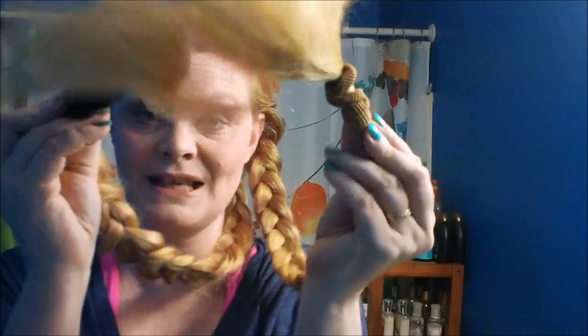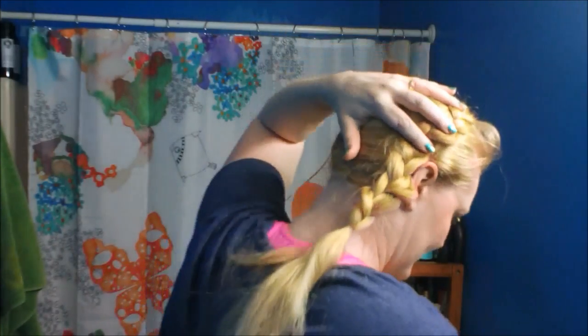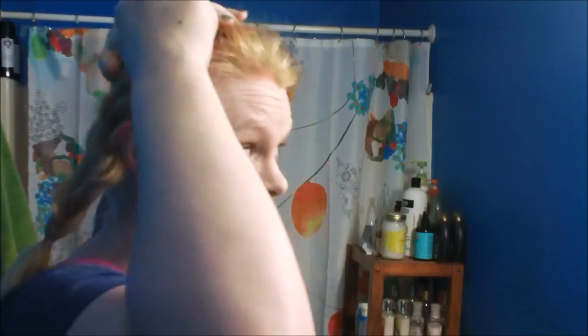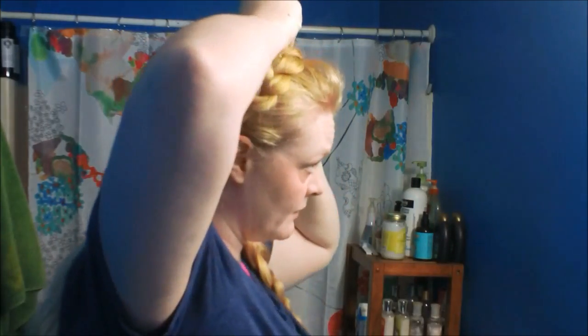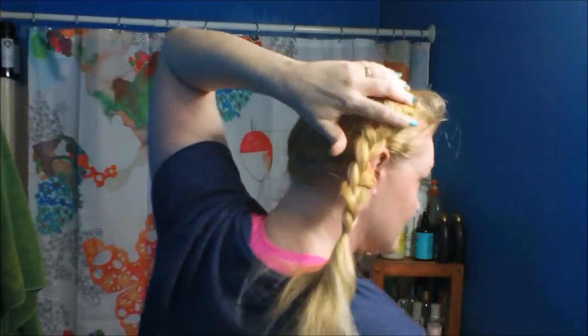Once they're fluffed, replace the big elastics with your clear elastics. Now for pins: the braid on the bottom — the one furthest to your right — pull it up and around this one, go around your head, and pin it. I'm pulling it back and then pushing it forward a little bit just to soften up the front. I'm going to pin from behind and try to hide these pins as best as I can.